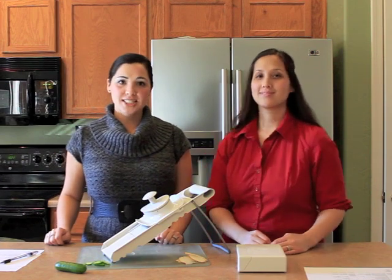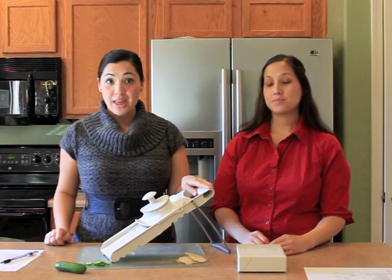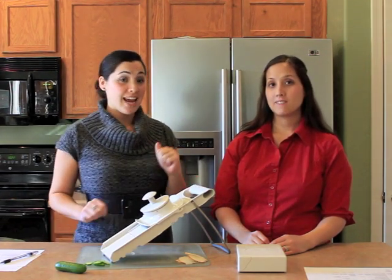Hi, welcome to My Mom's Kitchen Gadgets. Today we're going to be reviewing the Pampered Chef mandolin. We both have this kitchen gadget and we both really like it. We're going to go through the pros and the cons and the use of it today. So let's get started.